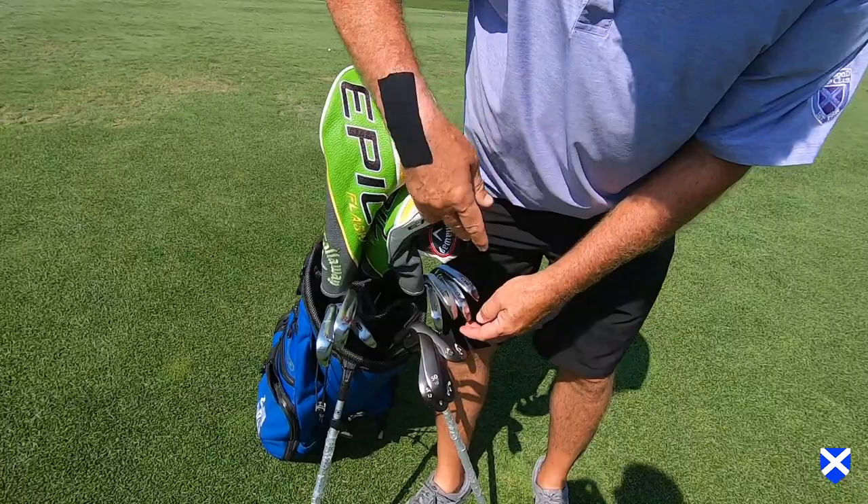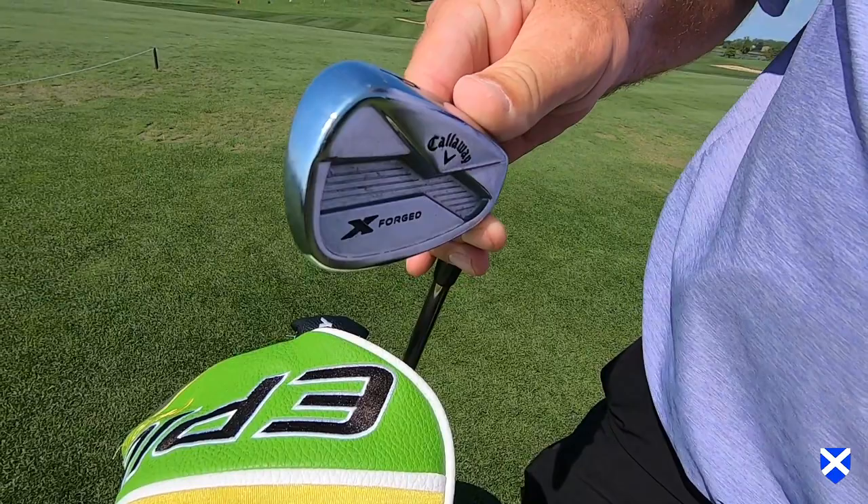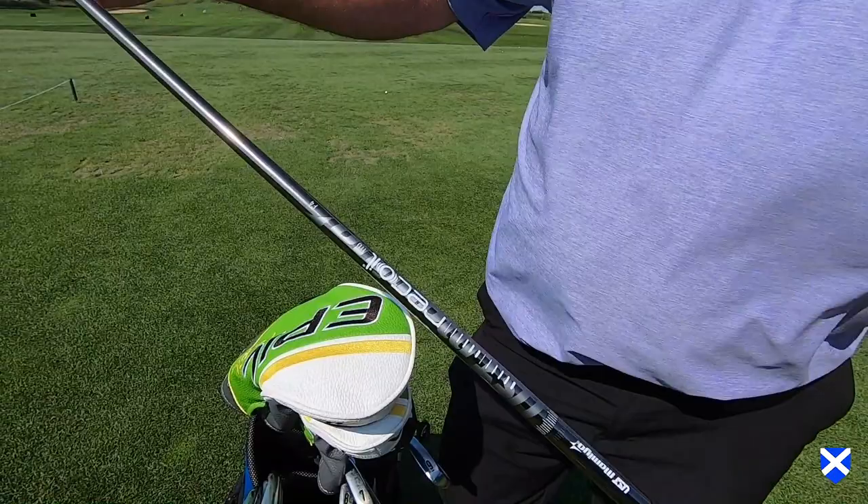My irons, I go 6 through pitching wedge with the Callaway X-Forge — this is last year's model still — with the Recoil 110 F4 shafts.